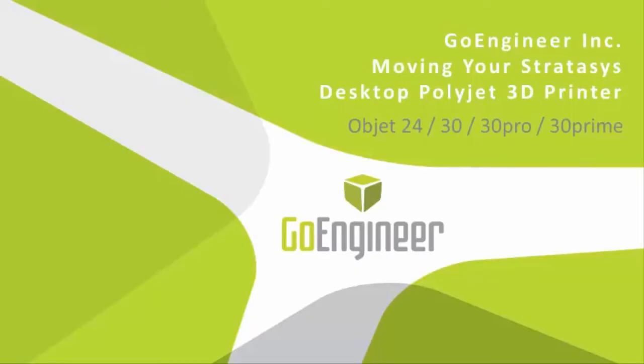Hello, this is Deborah Cox with GoEngineer. I am a 3D printer technician and I'm here to talk to you today about moving your desktop PolyJet printer, which can be the Objet24, the Objet30, the Objet30 Pro, and the Objet30 Prime.